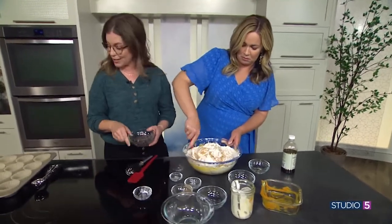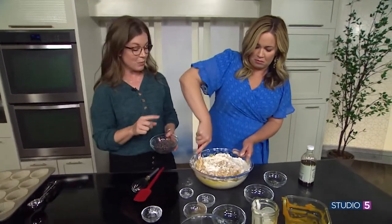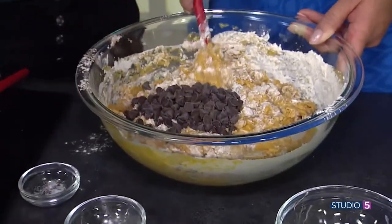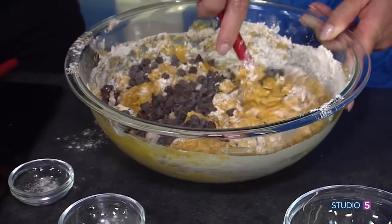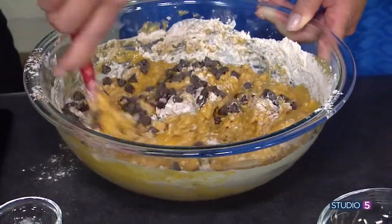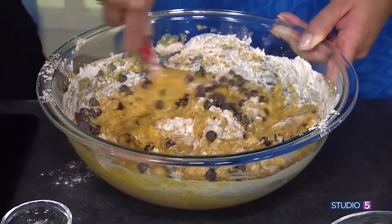If you want to add chocolate chips to this recipe, the best time to do it is when there are still some dry streaks remaining. So, are we adding chocolate chips or not? For sure! We're going to add them in now so that we don't over-mix the batter.